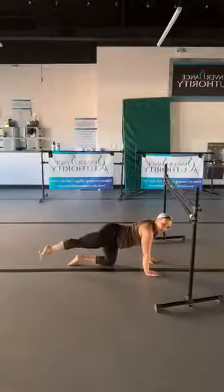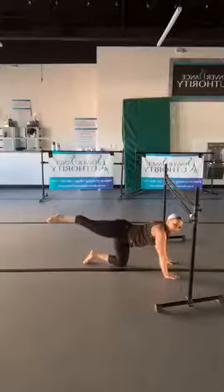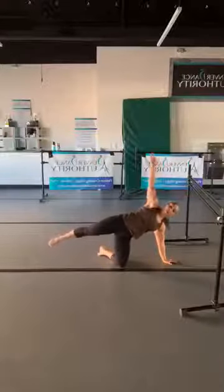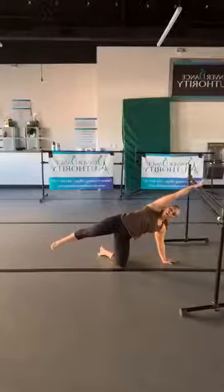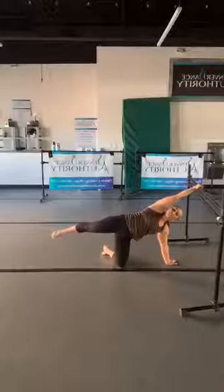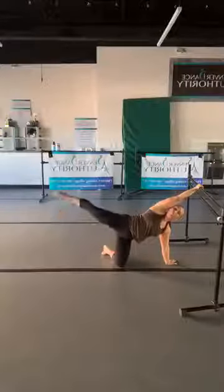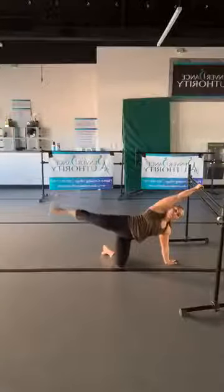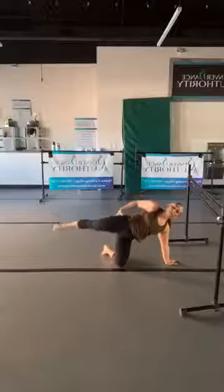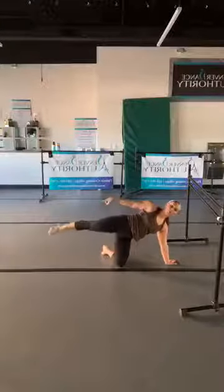Rotate into your side plank — you can either stack the shoulders or reach overhead, then press your palm or, if you have something to grip, wrap those fingers. Lift your leg, point the toe, and pulse. I'm really pushing into the floor, squeezing the belly and squeezing the glutes — long straight line, strong pointed toe.